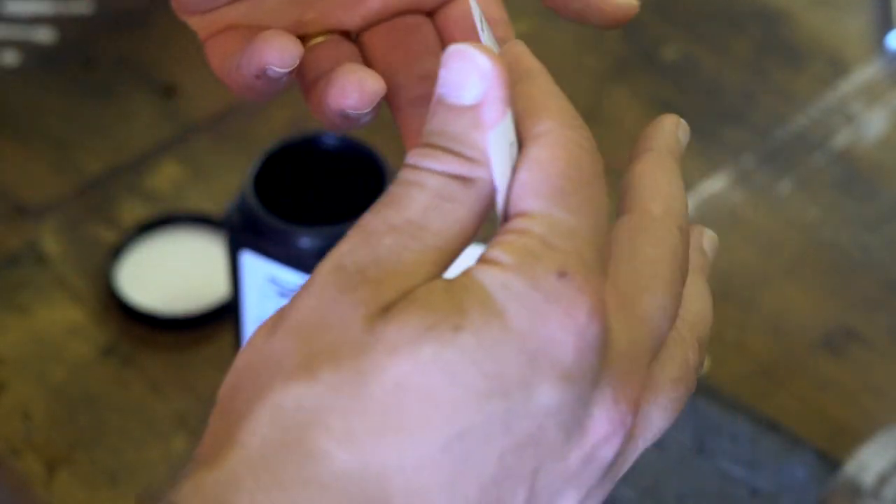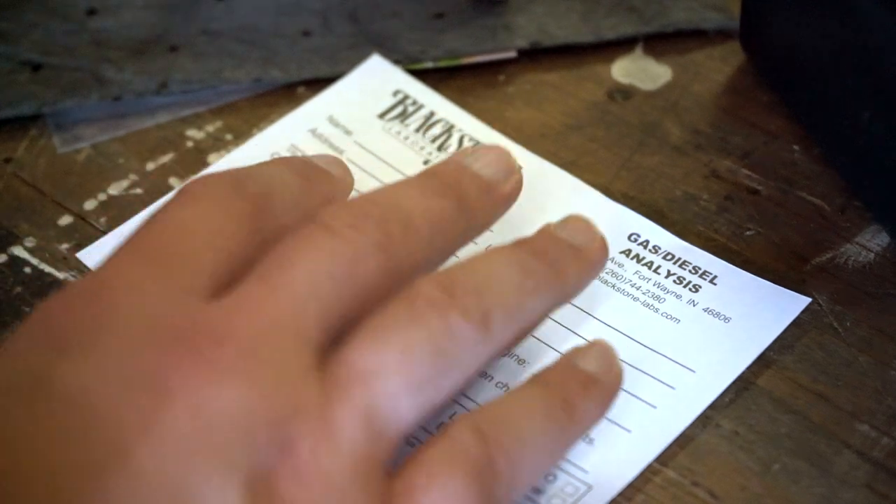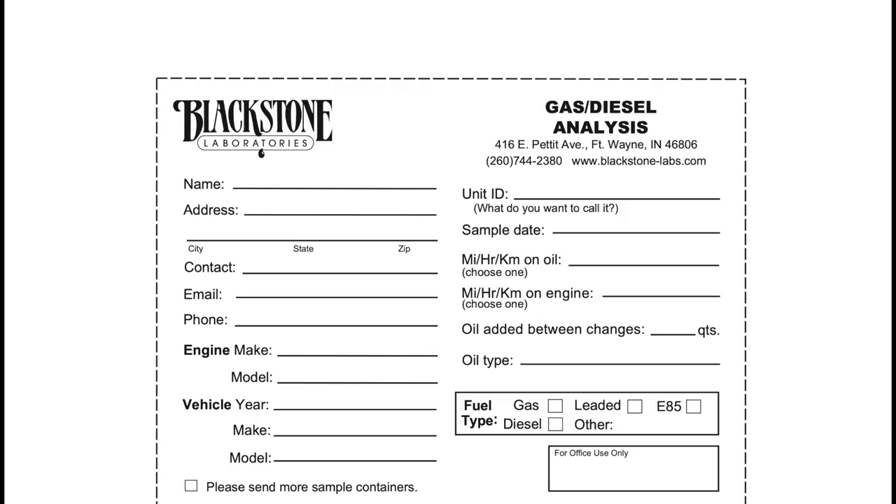Welcome to Oil Slip 101. My name is Joe and I'm going to walk you through how to fill out your oil slip. We're going to get started on the front of the slip on the left-hand side.